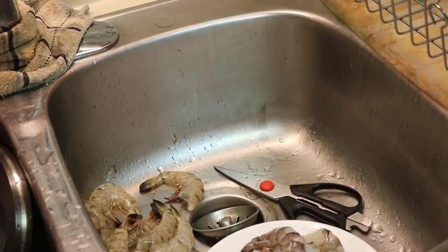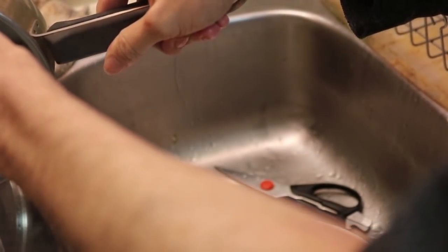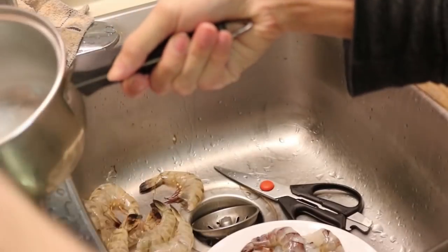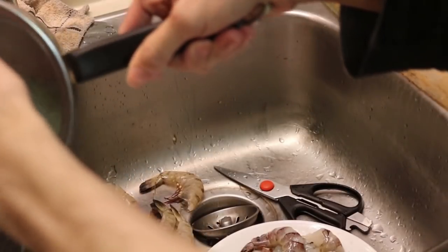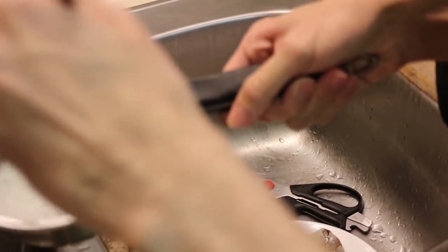These noodles absorb so much water. I had like a full pot of water and it's like they ate it all up — this stuff soaks up whatever you put it in. Just pour out whatever liquid is left and cool it down with some cold water so it doesn't melt into glue. Bean thread is not like a very solid noodle — if you boil it long enough it becomes like a starchy glue almost.